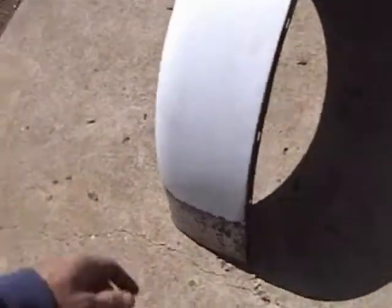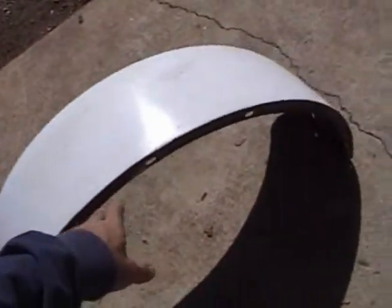And there you have it. Everything is fixed, everything is straight. You can look down at it now and kind of see the actual contour the way it's supposed to be. So that's one restored fender, man.